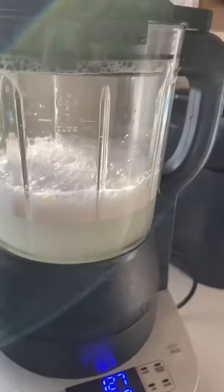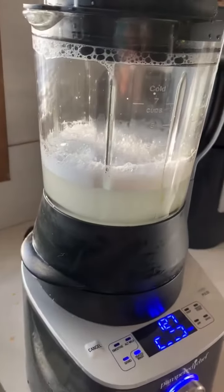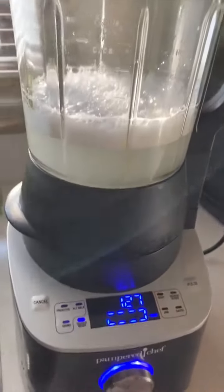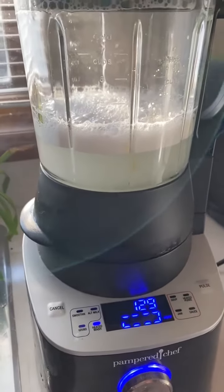You can still see there's a little bit of residue in there, but for the most part you rinse out all the big stuff. As it heats, it will also mix everything up, which will clean it all out.